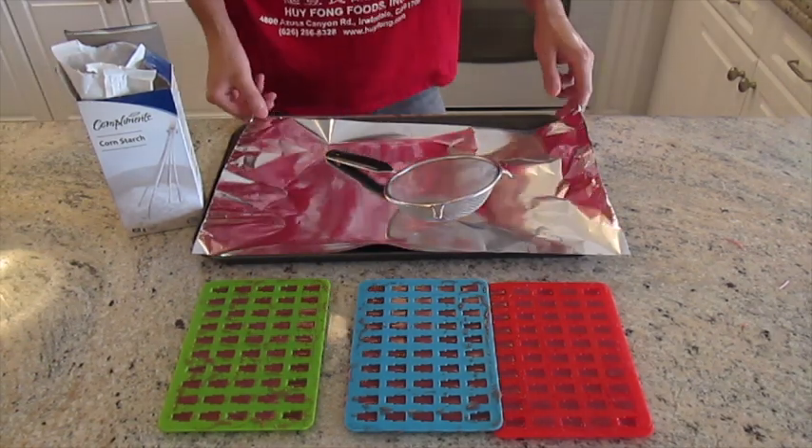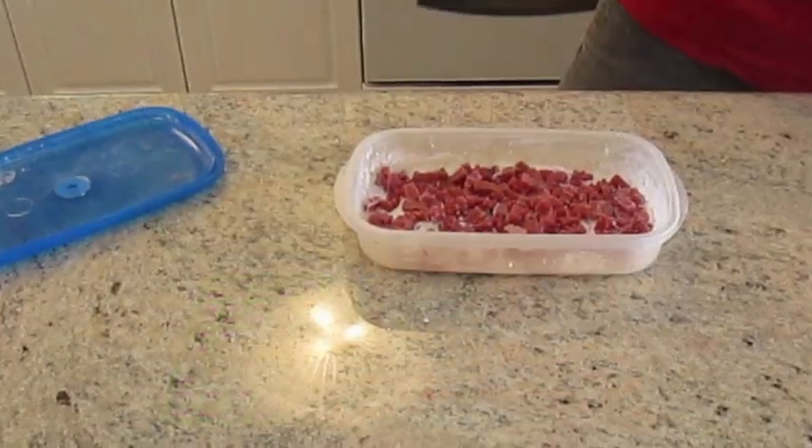Hello again fellow humans, this is Clay, and today I will be teaching you how to make THC infused vegan gummy bears.